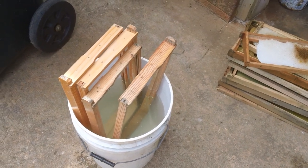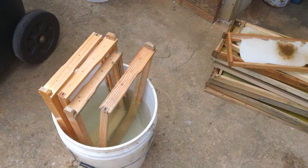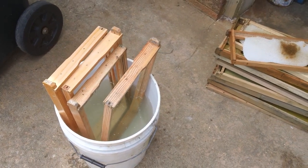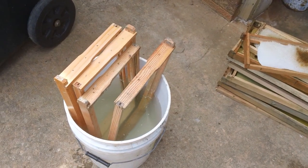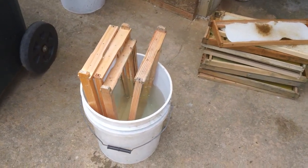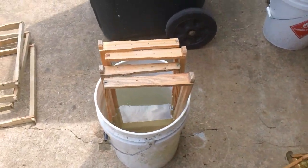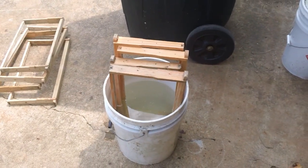This bleach will kill a lot of the stuff that gets in these hives — small hive beetle larvae, wax moth larvae, and fungus that grows on the hives. If you're in an area where there's a lot of moisture, your hives will start to get mildew on them. So it's good preventative practice to go ahead and soak them in a bucket of bleach.